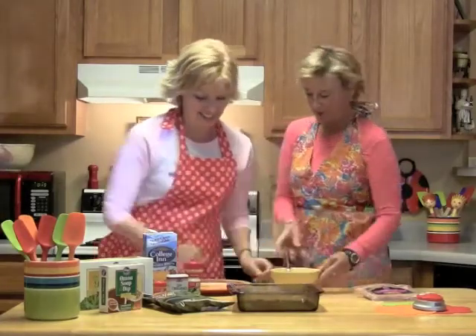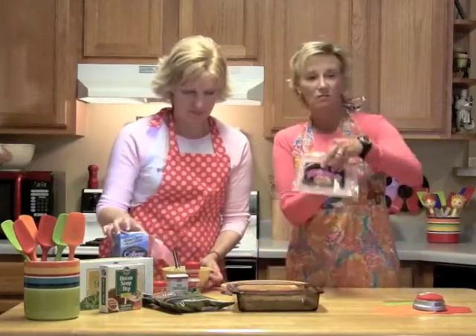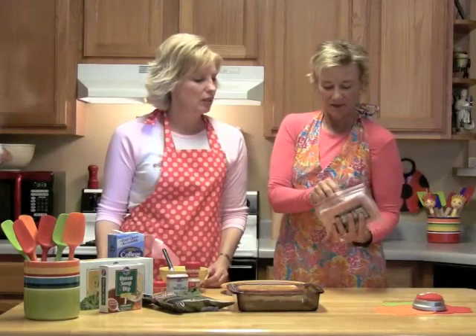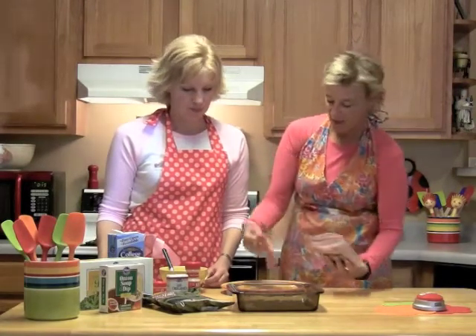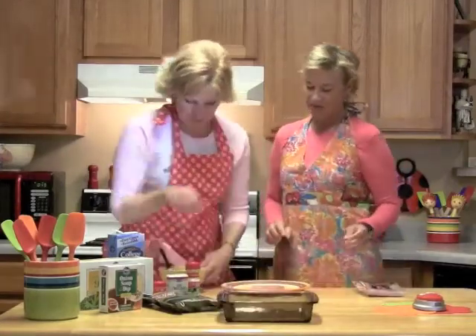Essentially what we're going to do is take a slice of regular ham — this is honey ham, just a Kroger brand. This is kind of thin, so I'm going to actually use two slices. You lay that like that, and then you spread the cream cheese mixture on top of the ham. You really don't want too much.